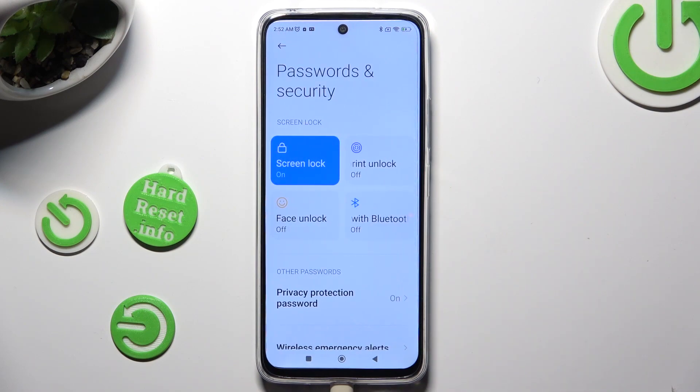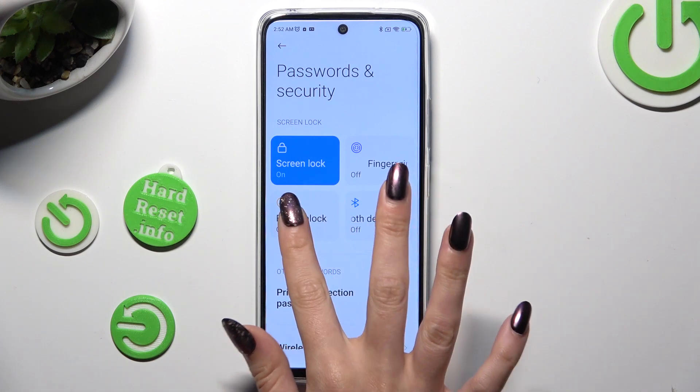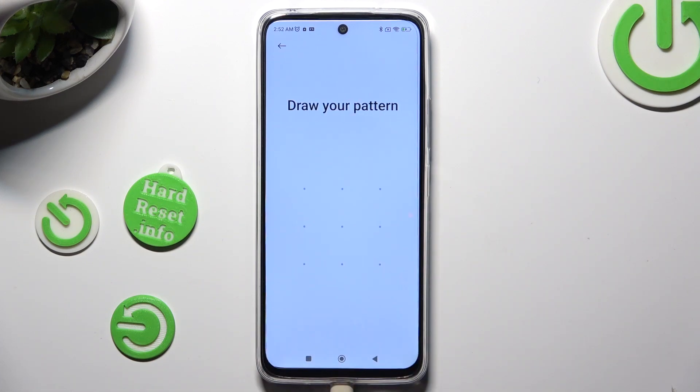After that, tap on Face Unlock, located under Screen Lock, and enter your current login method.